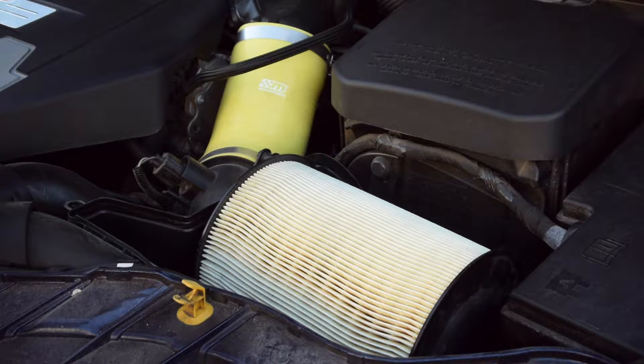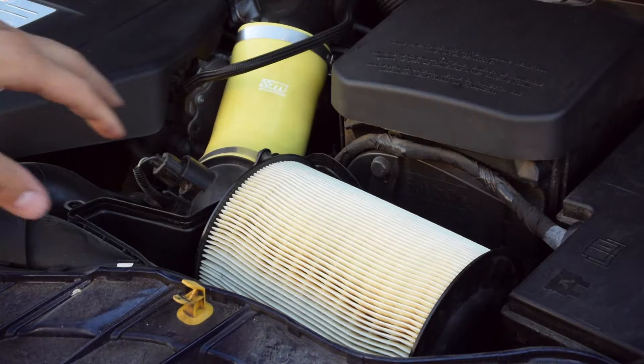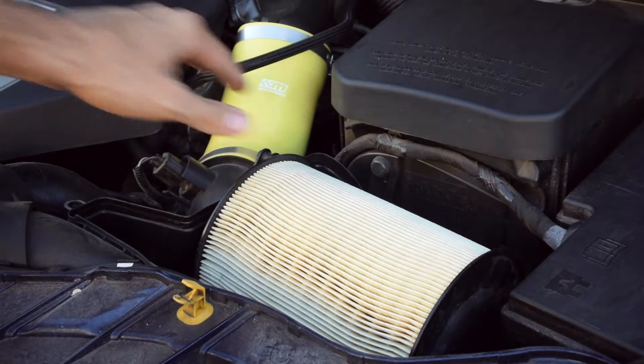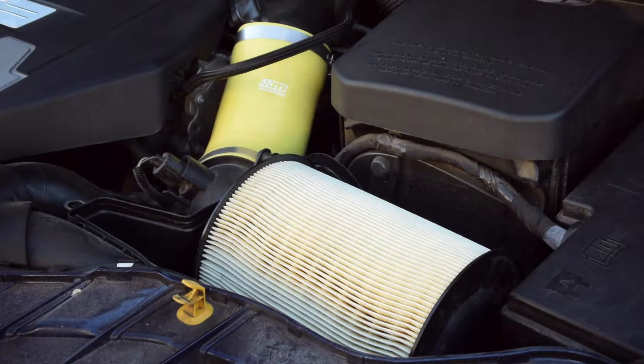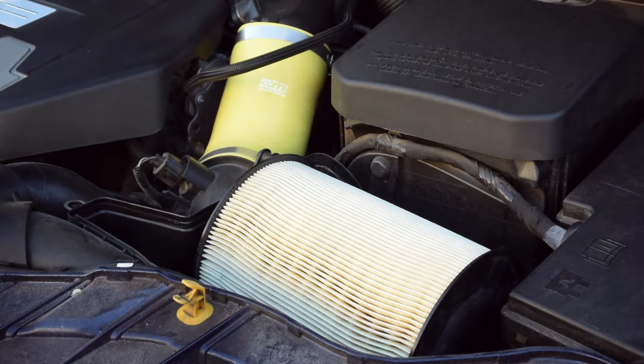We're going to head inside and show you the process for cleaning the aftermarket filter. The reason I kept this stock filter was specifically for this: when I clean the aftermarket filter, I'm going to let it sit and dry for about 24 hours before I put it back in. I just want to make sure it is absolutely and totally dry — no rush at all. It's an extra step, but I think it's worth doing if you didn't already throw away your OEM filter.